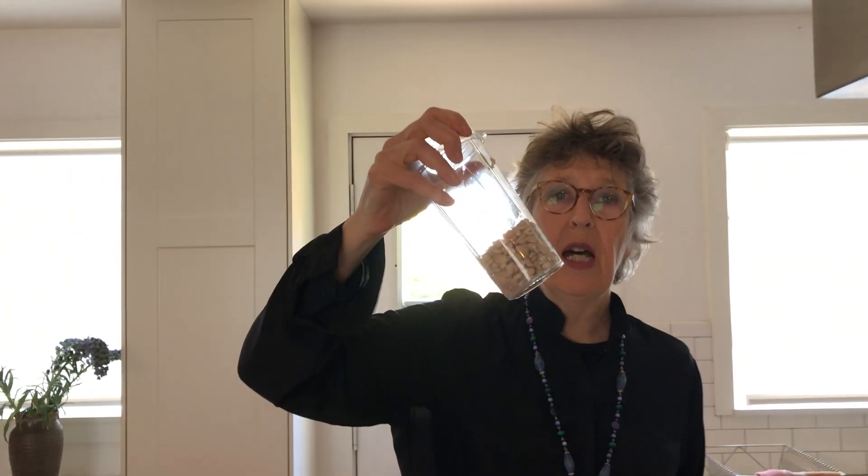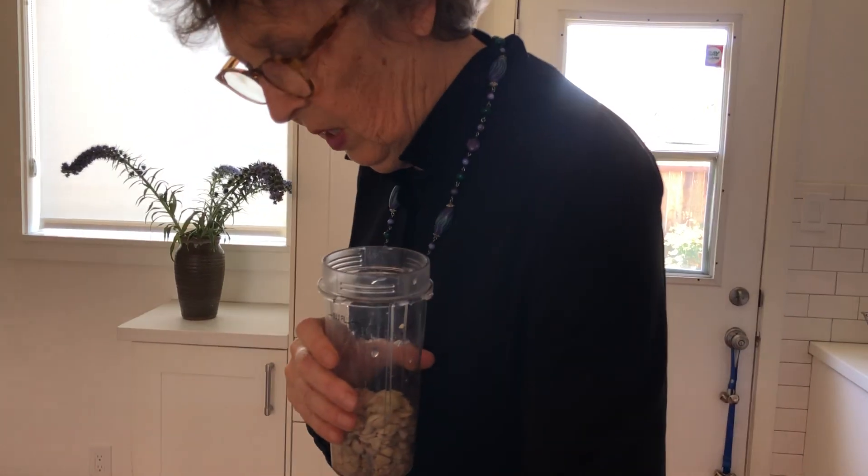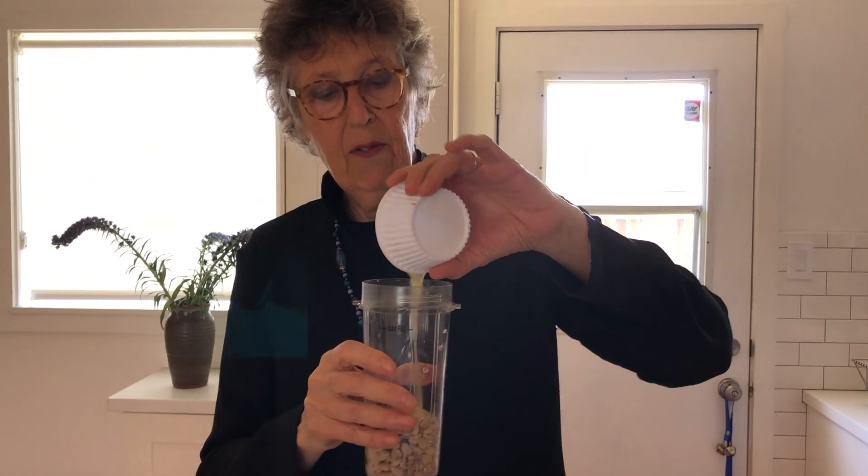Here I have about a half a cup, maybe a little more, of soaked cashews. Now, you'll hear in other places that to make smooth cashew cream you need like a big million dollar blender. No, you don't. I have a little ninja blender — I got it at Target, no big deal. This is the smoothie attachment and it's amazing. It makes really smooth, creamy nut butters and cashew cream. For our purposes today: soaked cashews, one clove of garlic, about a half a lemon's worth of juice — and that's it.